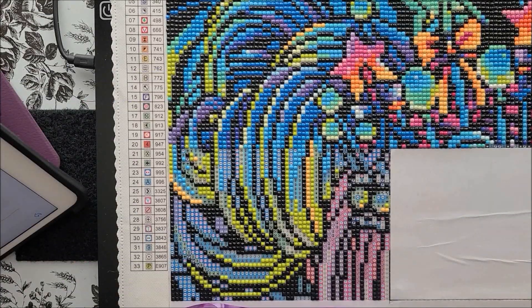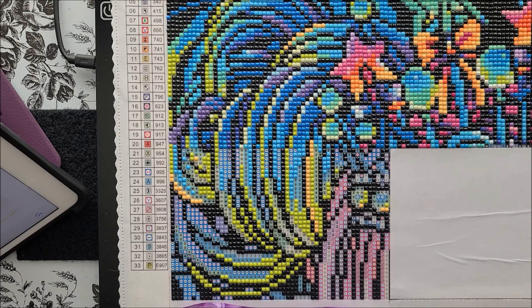Hey guys, welcome back to my channel. I am Danielle, aka Stedresa here on YouTube, and today is going to be another diamond paint with me. I just got up while I work on Diamond Art Club 'Sweet Tooth' by Michael Jolina. I'm really starting to feel my groove with this piece.